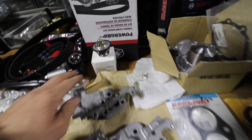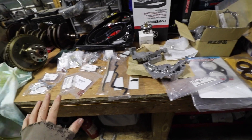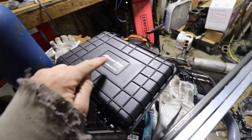I got the thermostat, water pump, and timing belt kit - all kinds of stuff. I'm super hyped to put all this together. New bolts for everything, new parts - this thing should run great for another hundred thousand miles.